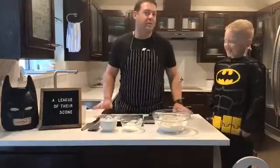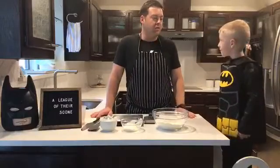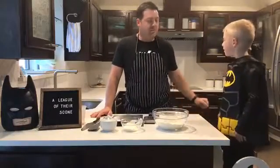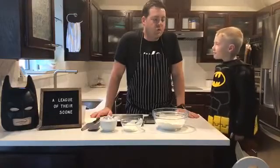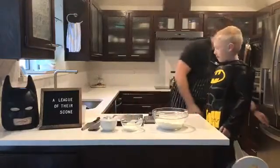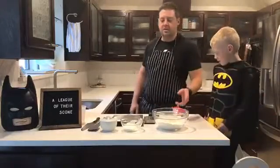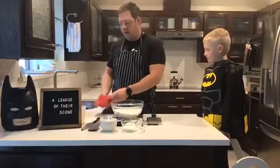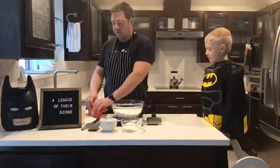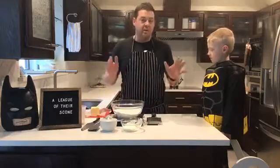Just like when we made biscuits, we're going to cut our fat in. What was that handy little thing we did with the fat when we made our biscuits? We grated it in — super easy. I have my butter in the freezer just to make sure it's easier to grate. I usually have a ton of soft butter, but today I realized I only have soft butter, so we chucked it in the freezer for about 15 minutes and it's fine.